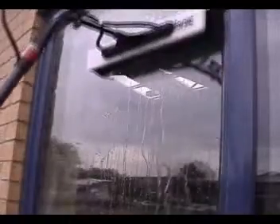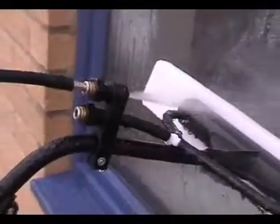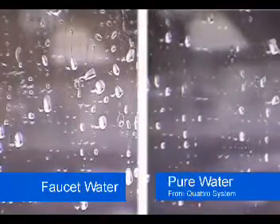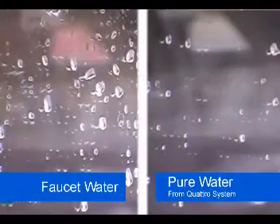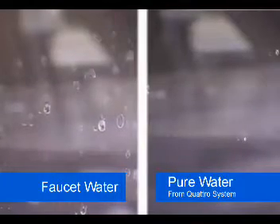So how does it work? Specially designed soft bristled brushes are used to clean the window, while at the same time jets of ultra-pure water rinse the glass. But the secret to cleaning using the Reach & Wash system is the water. Four stages of water purification are used to remove the dissolved solids that would otherwise leave spots and smears. The water rinsing the glass is so pure that it can be left to dry naturally without leaving any marks behind.